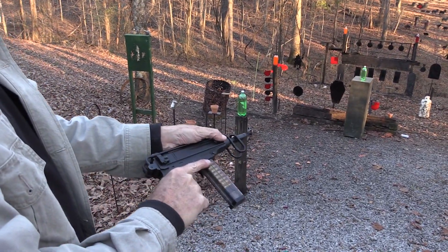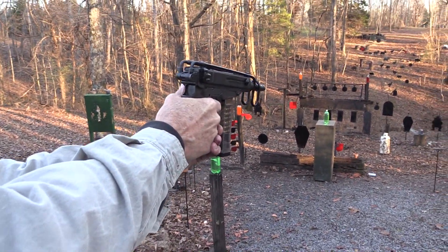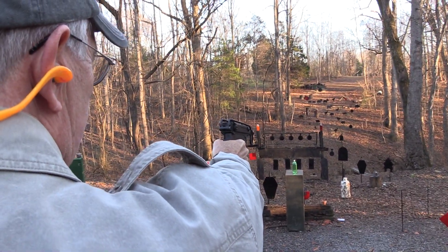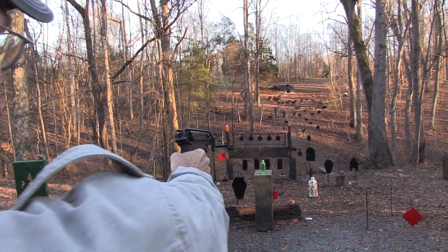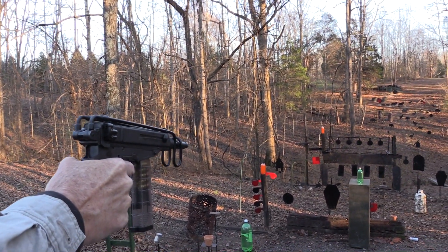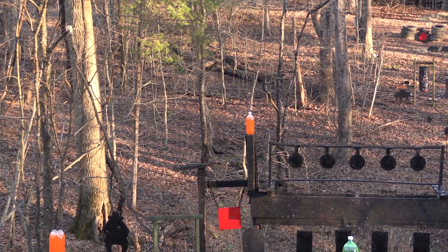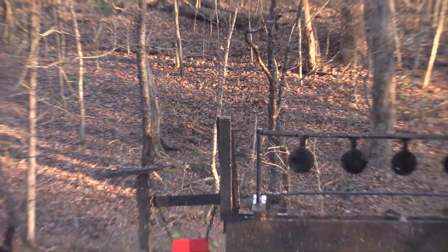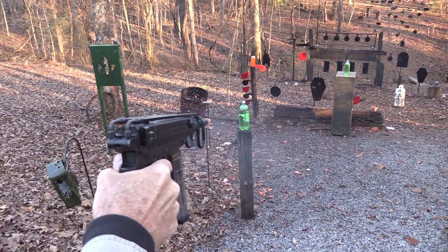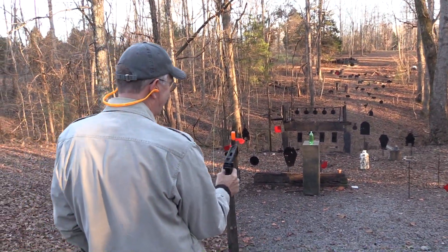Safety has to be off before it will fire. It's empty now. You can shoot it pretty fast even though it's not fully auto.